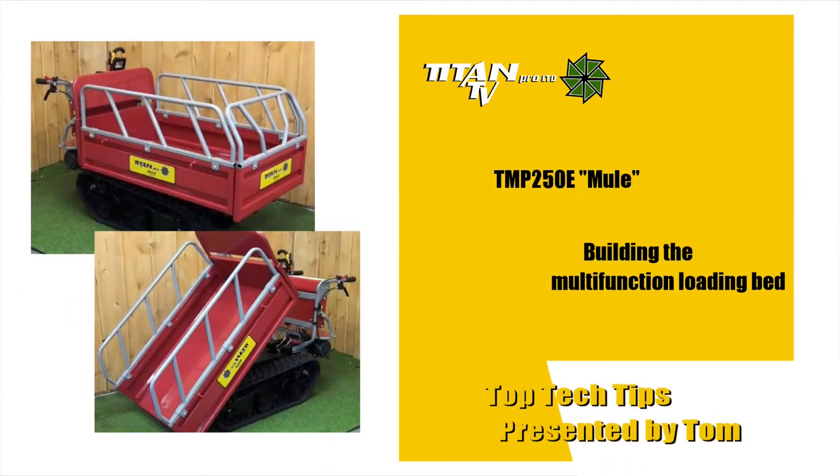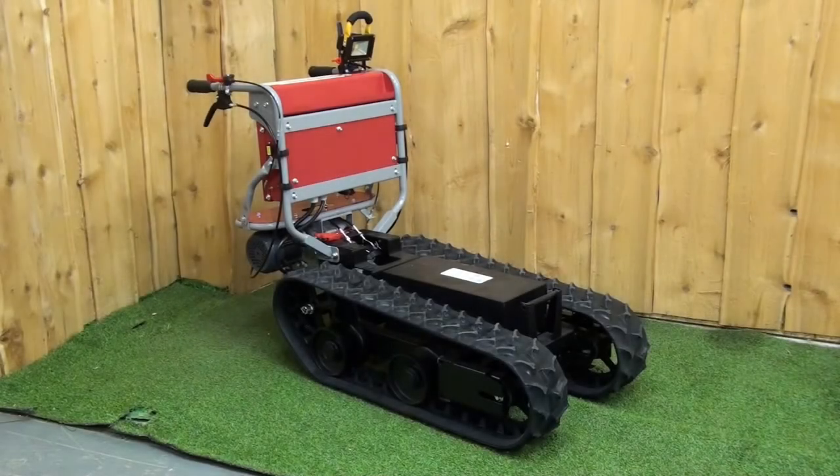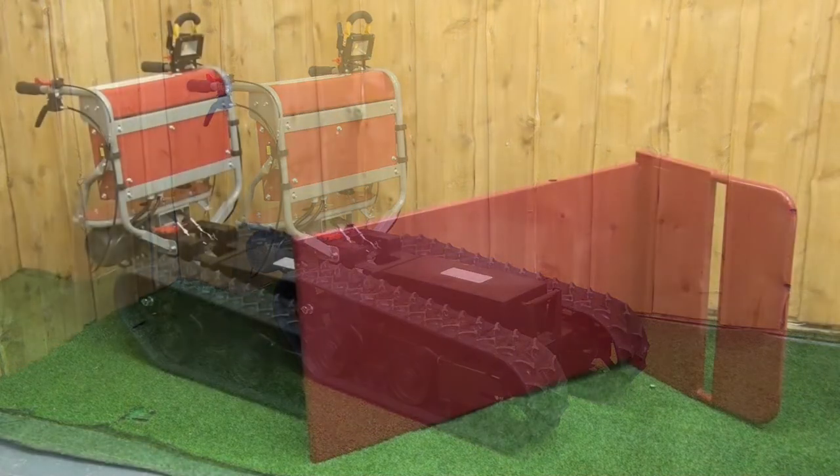In this video we will cover how the loading bed is assembled and outline the different configurations it can be set up in. The loading bed is only installed once the main machine has been set up.